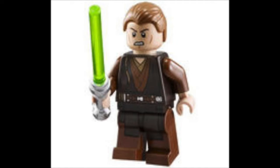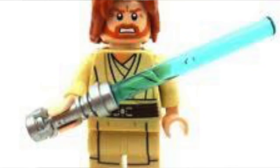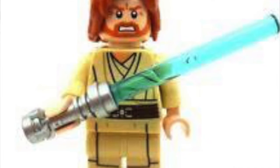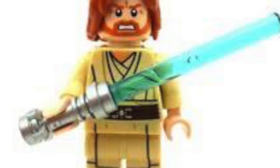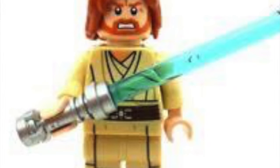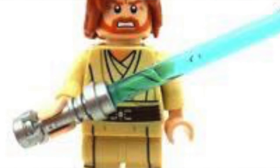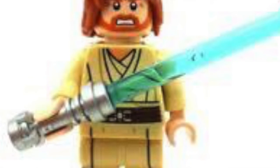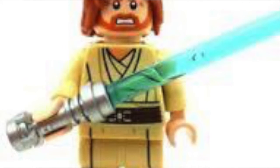After that we have Padawan Anakin Skywalker, who has the Padawan braid on his torso printing. He's also sporting a green lightsaber, which is very different from his traditional blue lightsaber seen in later movies and the Clone Wars series. After that there is Episode 2 Obi-Wan Kenobi, with slightly longer hair than the Clone Wars and Episode 3 versions, very nice robe printing, and a blue lightsaber.